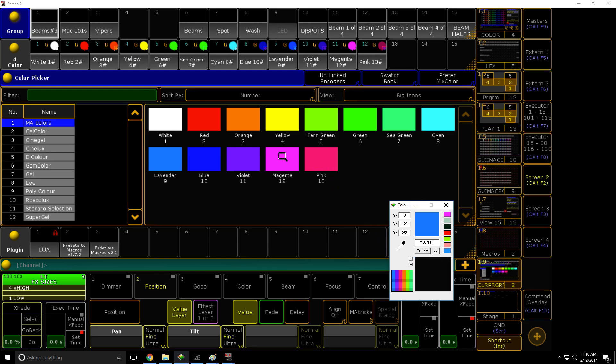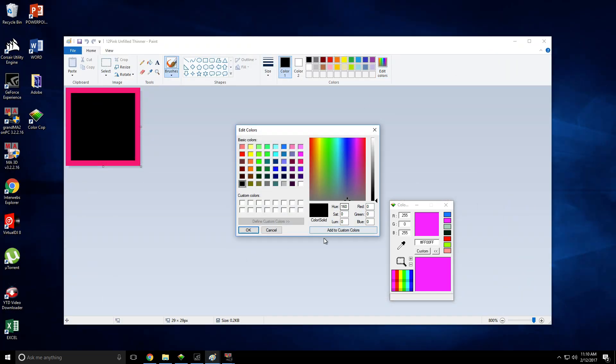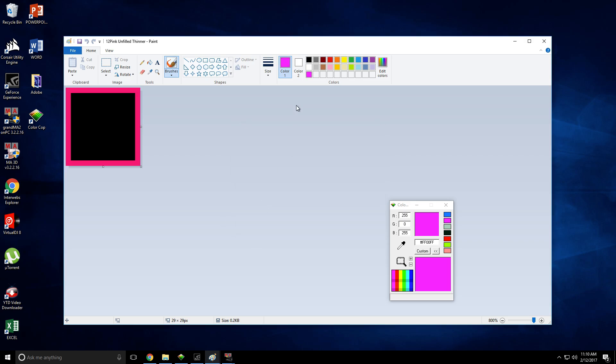Basically, you take the magnifying glass, put it over — so just put it over magenta — and then it gives you the RGB value. You can then go into Paint and say Edit Colors, enter the values like 255, 255, add to custom colors, and then just say OK, and then it's there. So you select that and then you can fill it in.